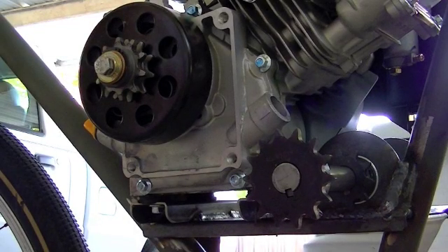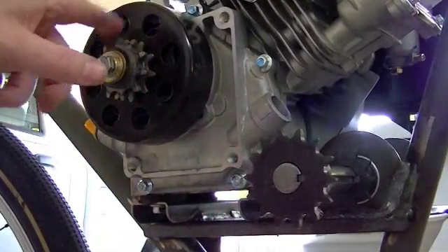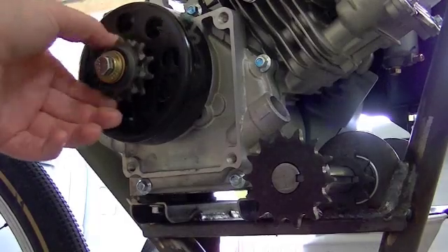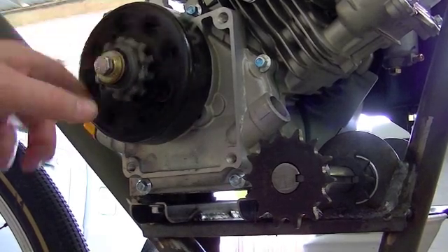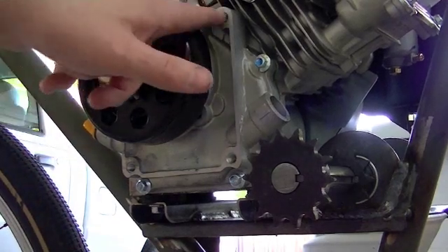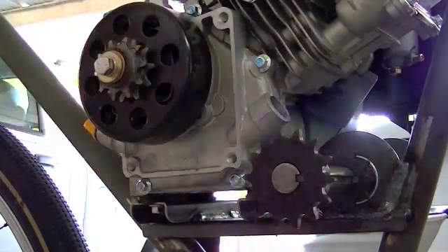We're back out here another day working on the bike, and what I'm going to focus on today is — obviously you can see here — I don't have the chain on there right now. But with the chain there and your leg coming down in this area, you can see how it'd be really easy to get your shorts, or your jeans, or even worse, get some flesh caught in between the chain and the sprockets. So what I'm going to work on today is making a cover, utilizing these four threaded holes, making a cover to go over this assembly right here.